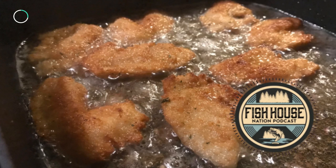Another delicious take on this classic recipe is buffalo fillets. I saw Jay Siemens do this on his YouTube channel a few years ago, and I absolutely love it. It's similar to the classic fish fry, except you use Frank's Red Hot instead of the egg wash. Soak the fillets in red hot sauce and then coat with breadcrumbs. Jay uses panko, but I think the breadcrumbs are a little finer and they coat the fish better.